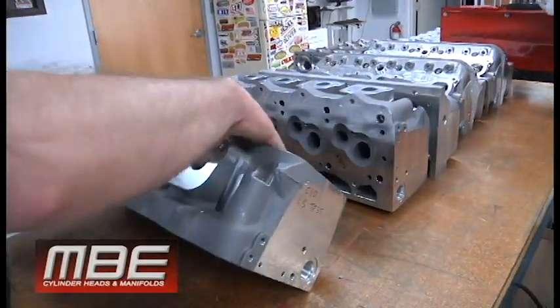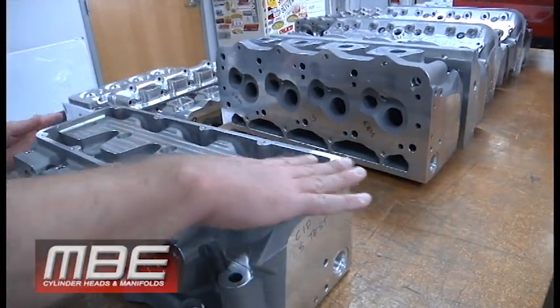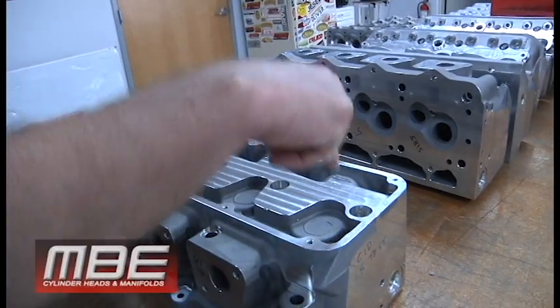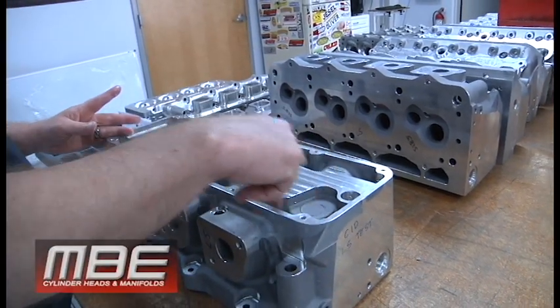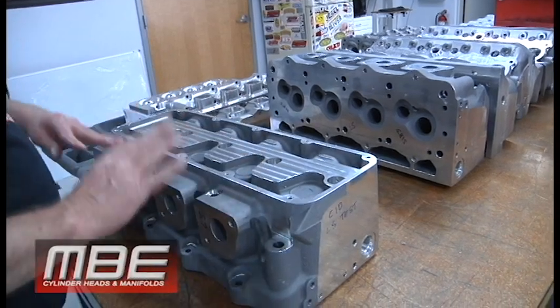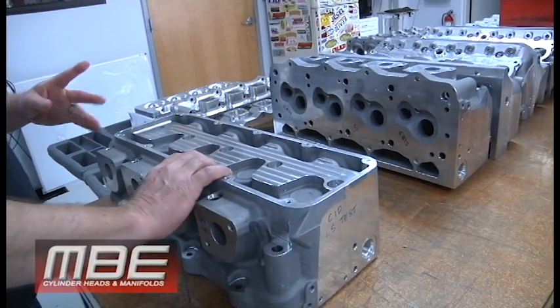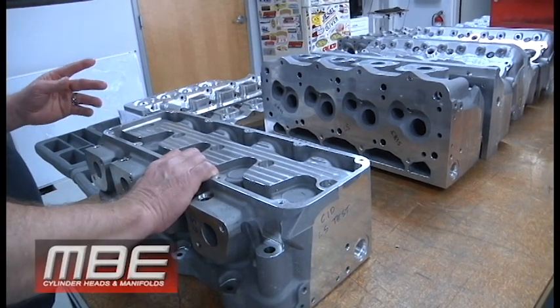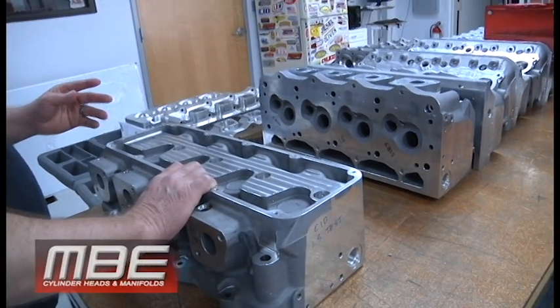Probably next week or so we're going to do some maintenance on the five-axis machines because they've been running for six months straight. We're going to stop for a week and do a bunch of maintenance on those. We had another pallet of castings come in as well.